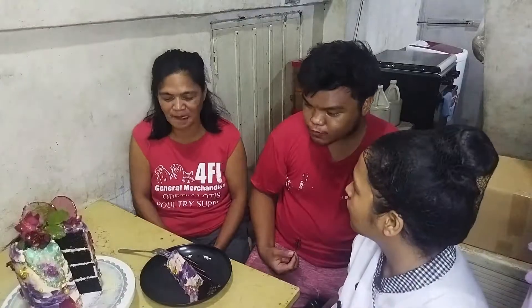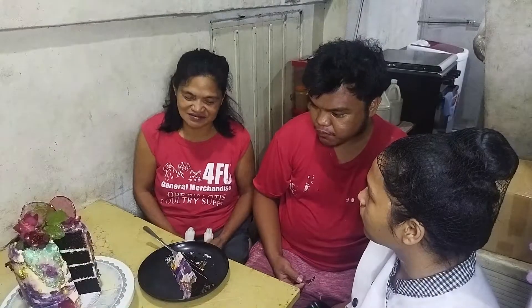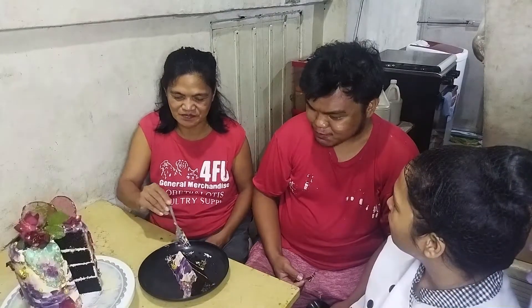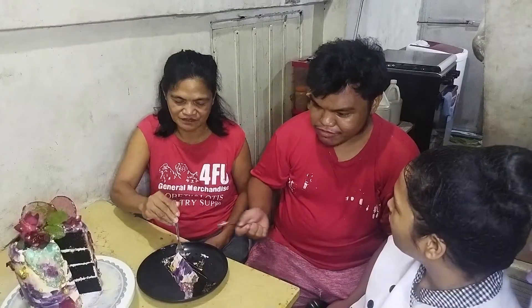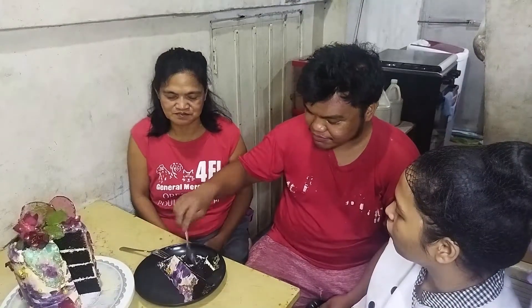Taste test na! Maganda ang mga pagkagawa. Masarap pang kanyang feeling. Maralatan mo palagay ng chocolate. Ang masarap pang kanyang feeling. Approved? Approved! Ayan, Approved!